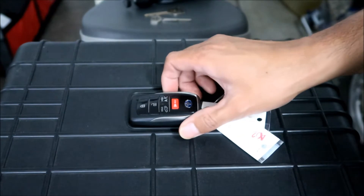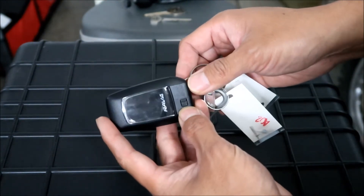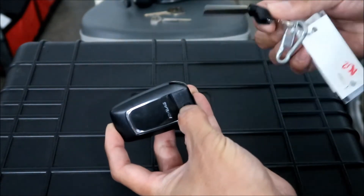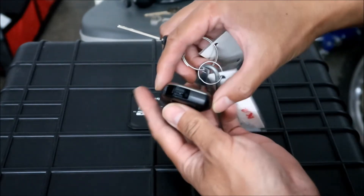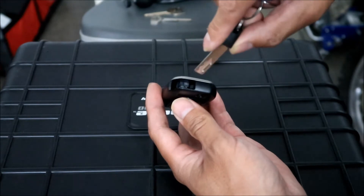To do it, you've got to take the mechanical key out. To do that you need to flip this switch, hold it, and pull the key out - just like that. If you look in here there's a little notch to put the key in.